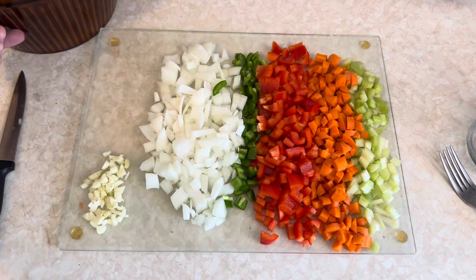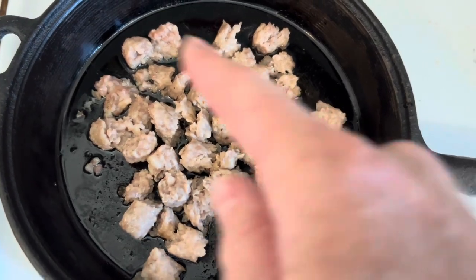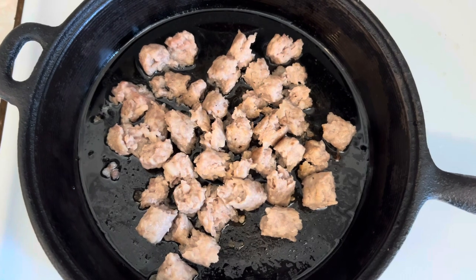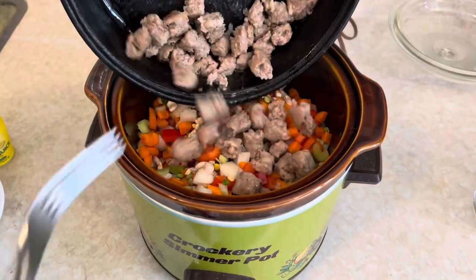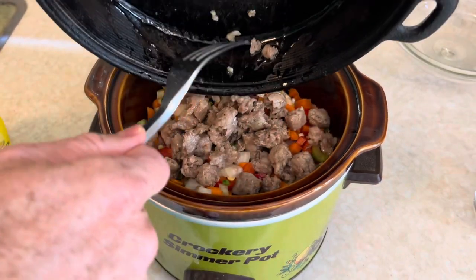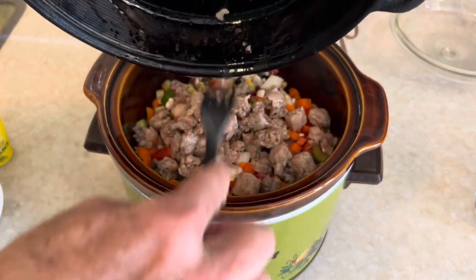So all of this goes in the pot with the beans to cook for seven hours. I've chopped up the sausages into little pieces, and there's a lot of grease — these are pretty fatty. So all of that gets dumped into the pot. That's where the secret flavor comes from.